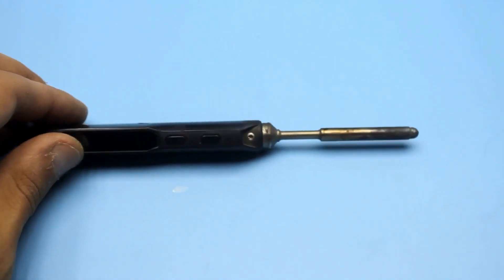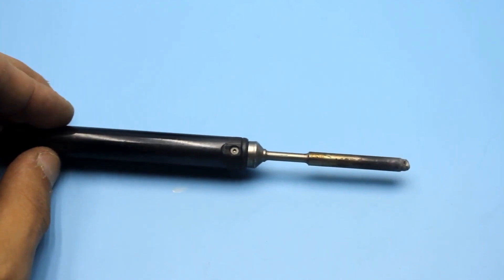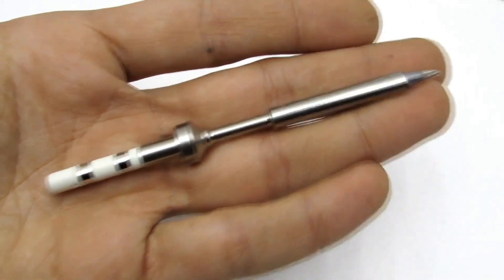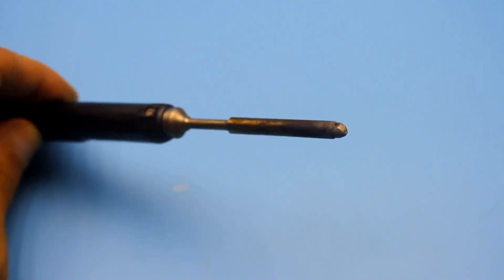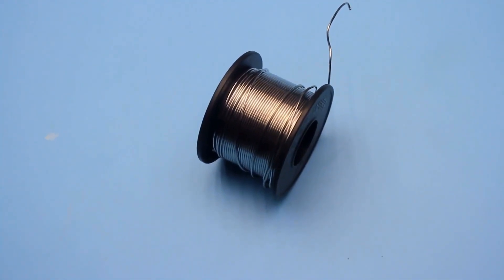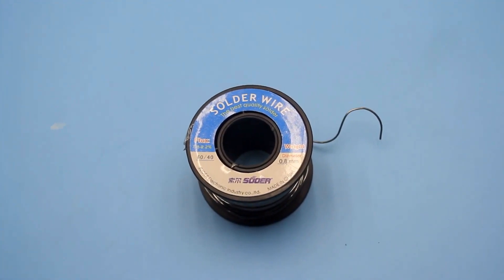Now let me show you what the soldering iron is capable of. Afterwards, we'll take it apart and I'll show you what's inside. To avoid additional questions, I'll note that you won't achieve these results with the original tips. During the tests, I didn't use any fluxes — neither active nor passive. The flux in the form of rosin is in the solder itself. The solder is good but expensive; for the last two years I've only been using this kind, and I recommend it to you.